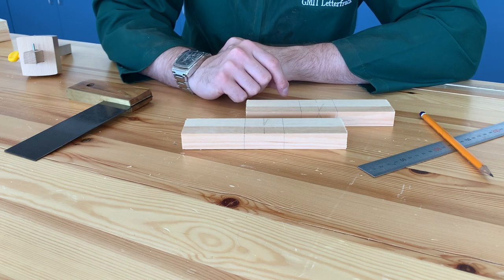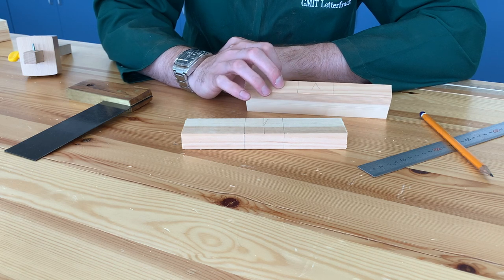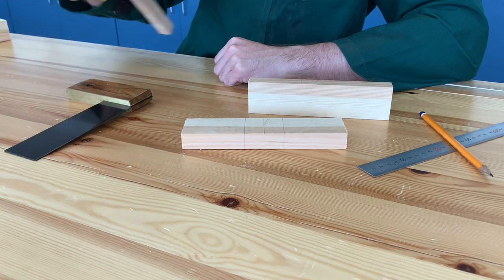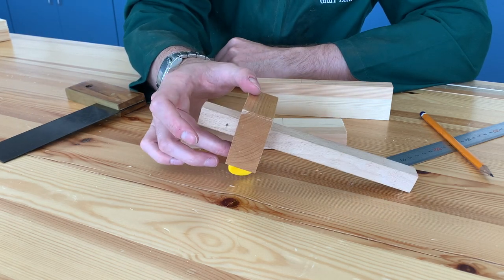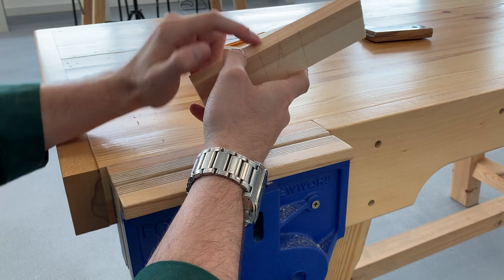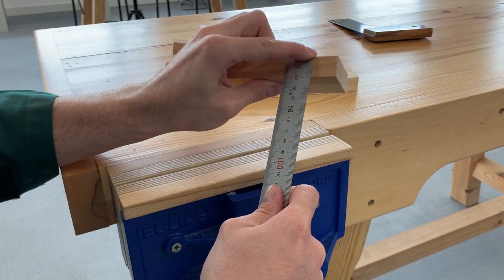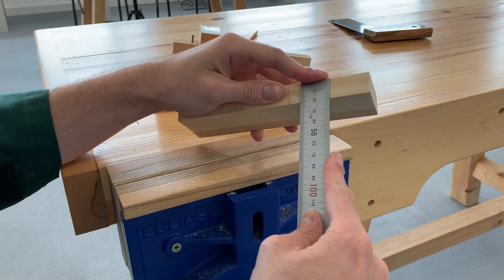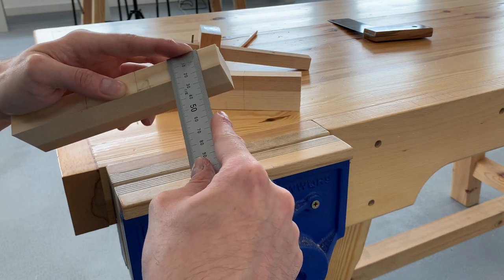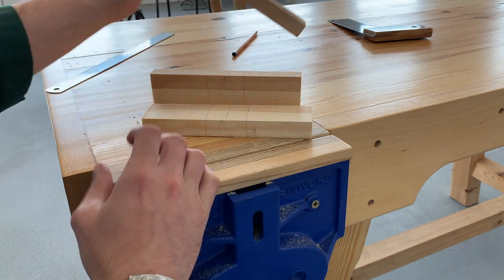So we have our halving on both pieces marked out so far — we have our width marked out and we have it down the sides. Now what we need to do is mark our depth of our halving joint. I'm going to show you me working with this marking gauge. What I need to do is remove half of this material and half of the other piece as well, so I need to measure the thickness.